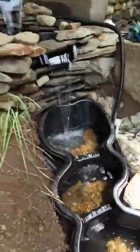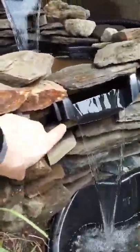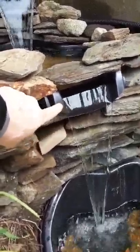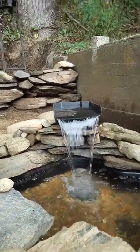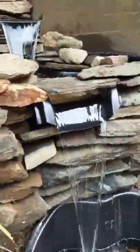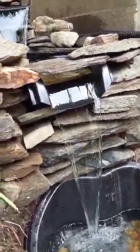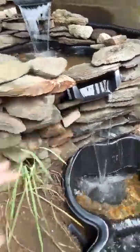I wanted a waterfall on this layer, so I did some cutting and a little bit of reworking of the shape with a heat gun. Now it makes a waterfall that's pretty similar to the actual waterfall box, which was not easy and probably took about 20 tries to get it right. But now it's exactly right.